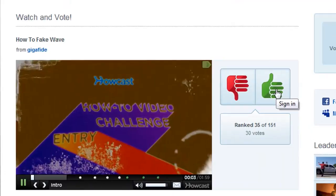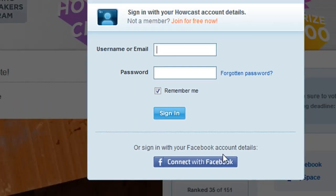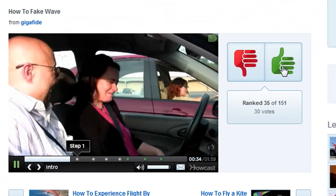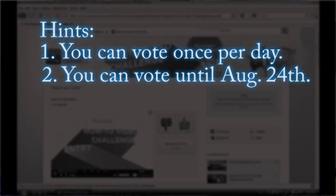In order to vote for the video, you'll need to sign in using your Facebook account, or if you don't have a Facebook account, just sign up for a brand new Howcast account. You can vote once a day until August 24th.